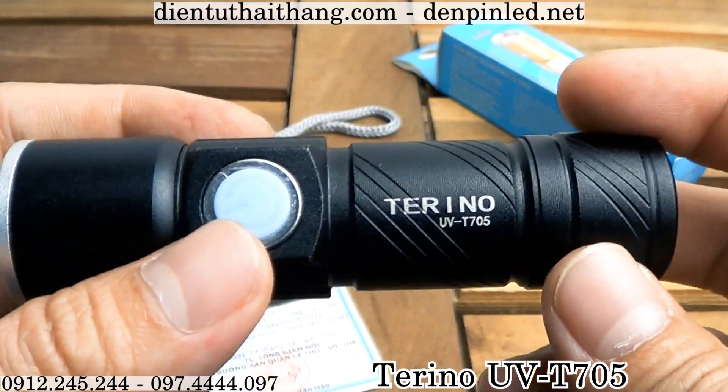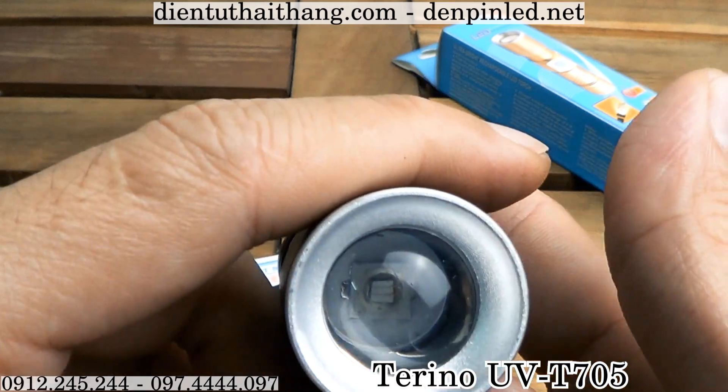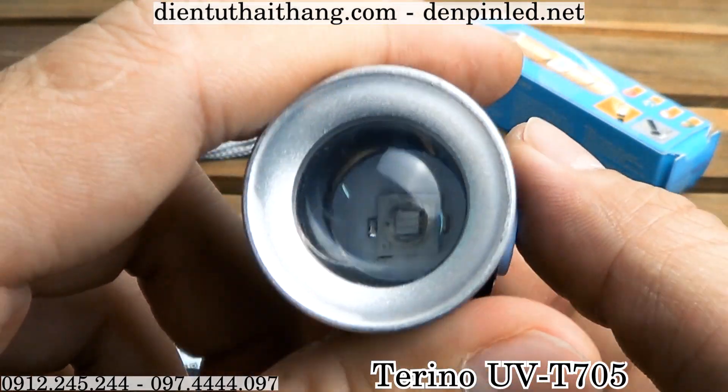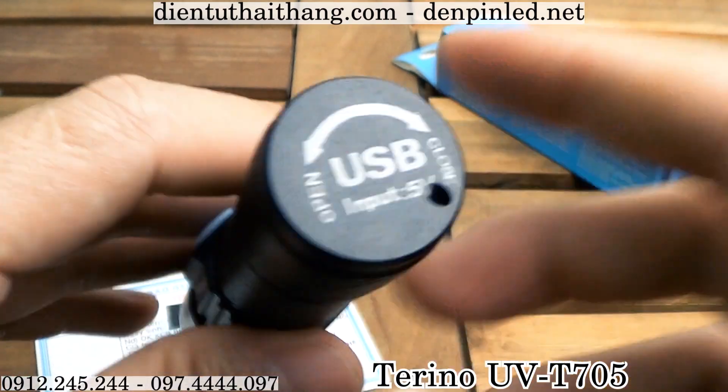Và mình xin kết thúc video review dòng sản phẩm đèn pin UV Terino T735 tại đây. Nhớ like, đăng ký kênh YouTube của mình để khi mà mình ra video sẽ không bỏ lỡ. This is a product, technology and online. And I'll see you in the next video.